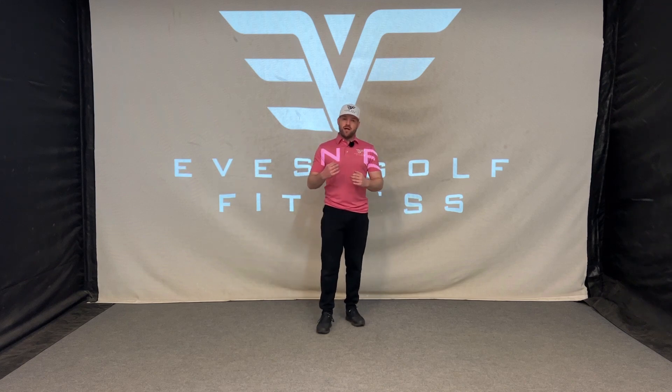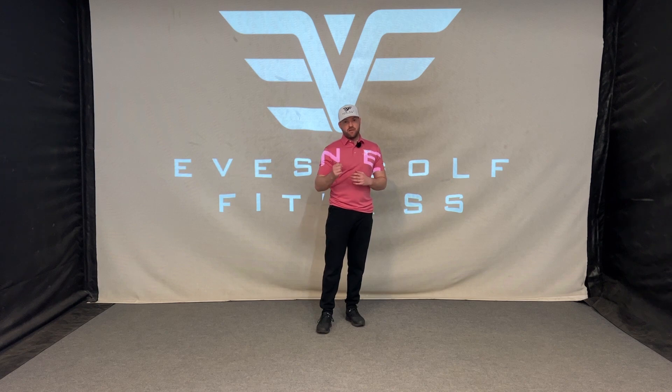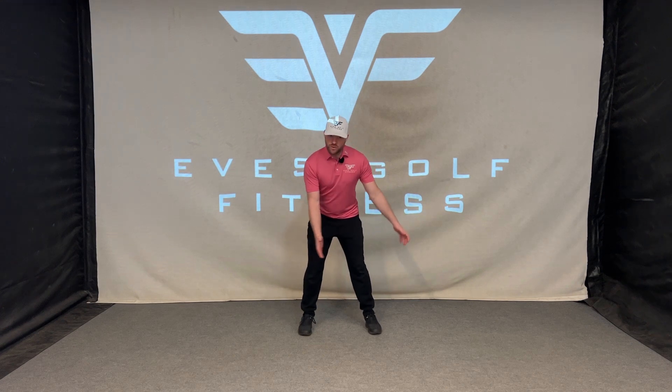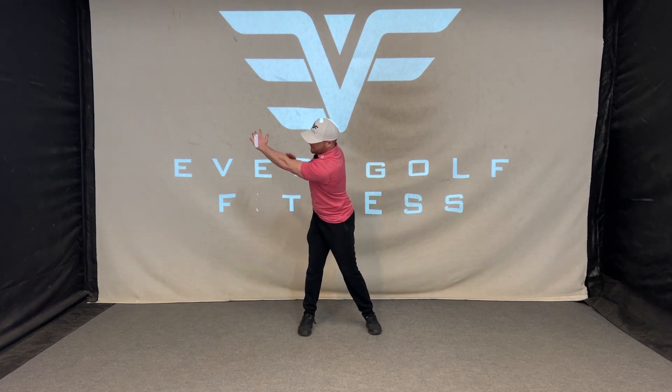This is an excellent drill to show you how the ribcage should rotate into the lead arm in the downswing. It's a key for creating power. So we need to get into golf posture, swing up to the top with this lead arm — the left hand for a right-handed golfer.